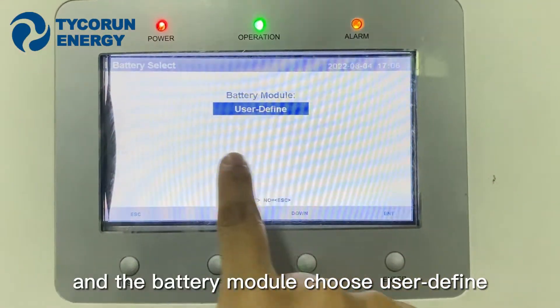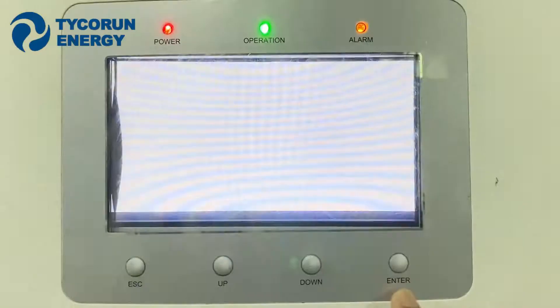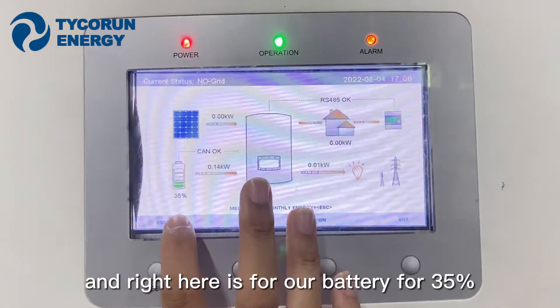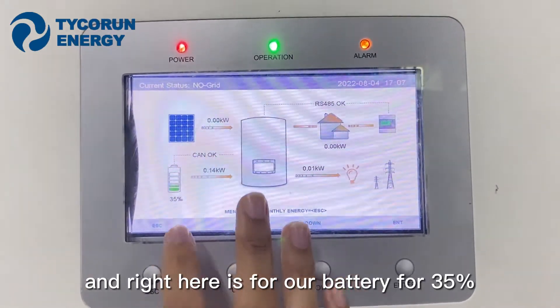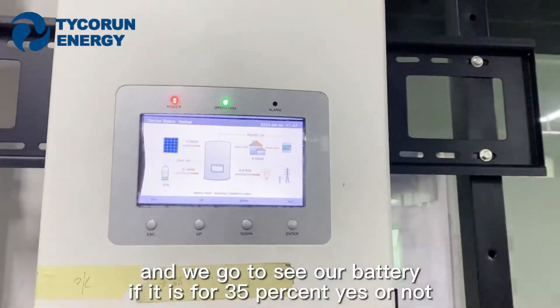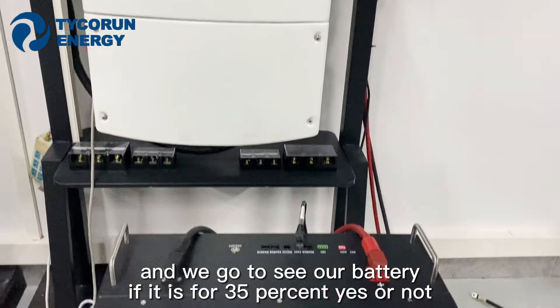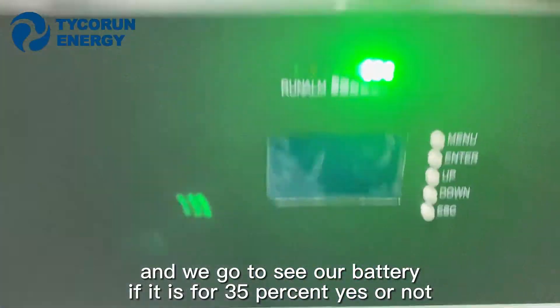Select battery model U35. Right here, our battery is set for 35%. We will go to verify on our battery display to confirm it is at 35% or not.